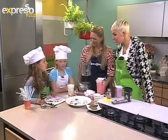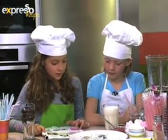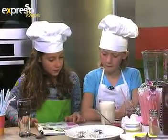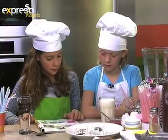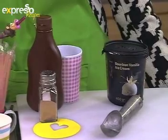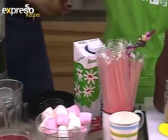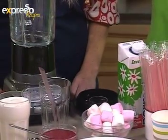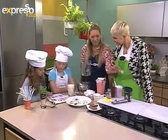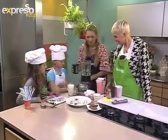Robin lists the ingredients: two tubs of four-litre ice cream, four litres of milk, four Flakes, cups (paper or plastic), straws, a blender, and a jug. For the basic shake, Georgie adds you need one cup of milk and four to five scoops of vanilla ice cream.